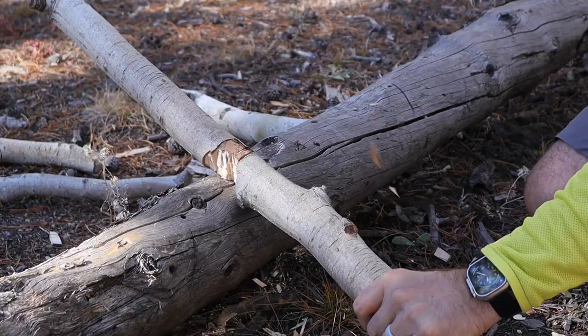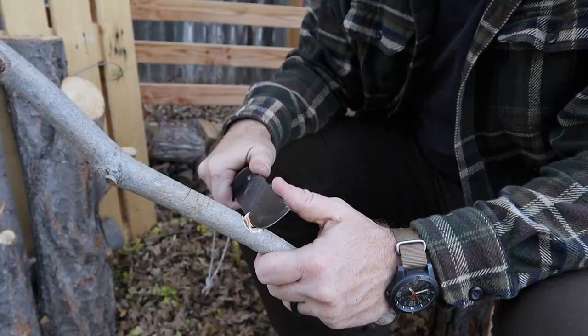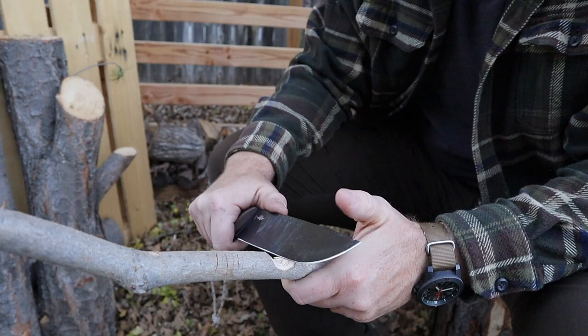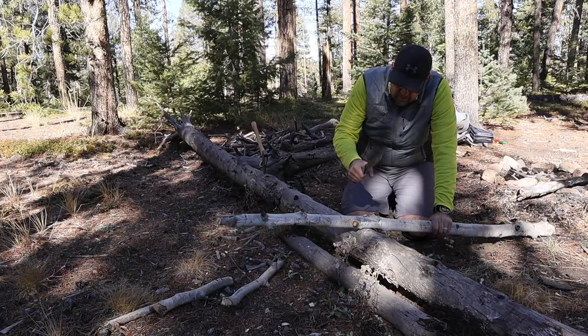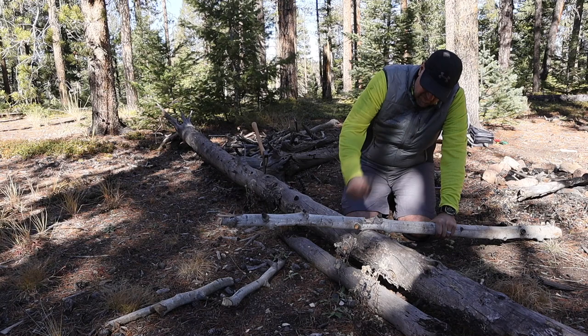This only comes in at 12.8 ounces for the tool itself at three-sixteenths of an inch thick. What that means is that the balance point is right there at the guard, making it a very well-balanced tool. It's not too front heavy and not too back heavy, so you're able to manipulate it in a lot of different tasks. But that balance and light weight does impact the chopping capability — it's just not quite as good a chopper as I was hoping it would be.